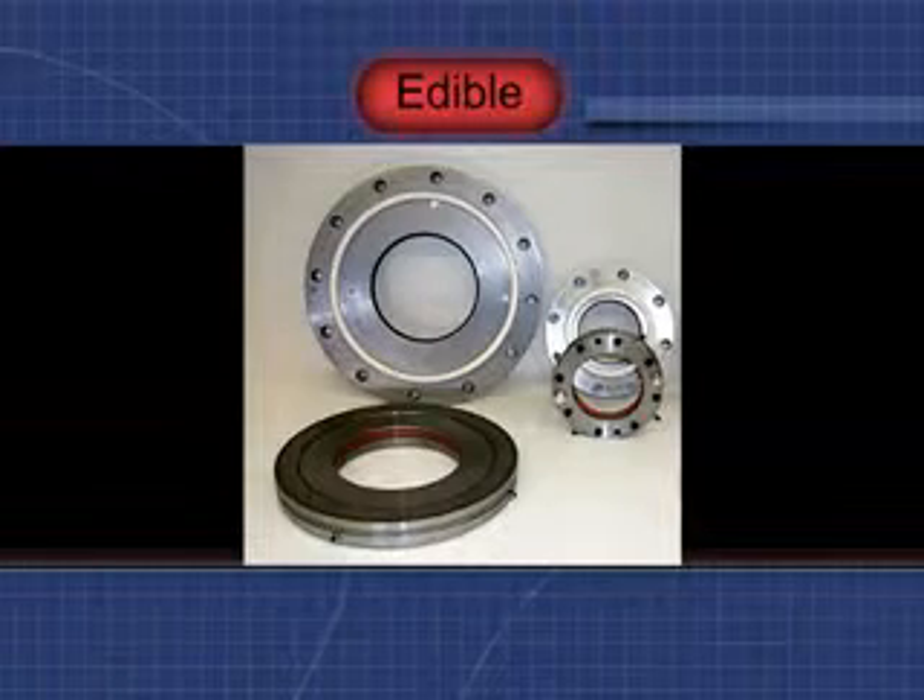These seals were constructed using food-grade materials, for use in an edible application.